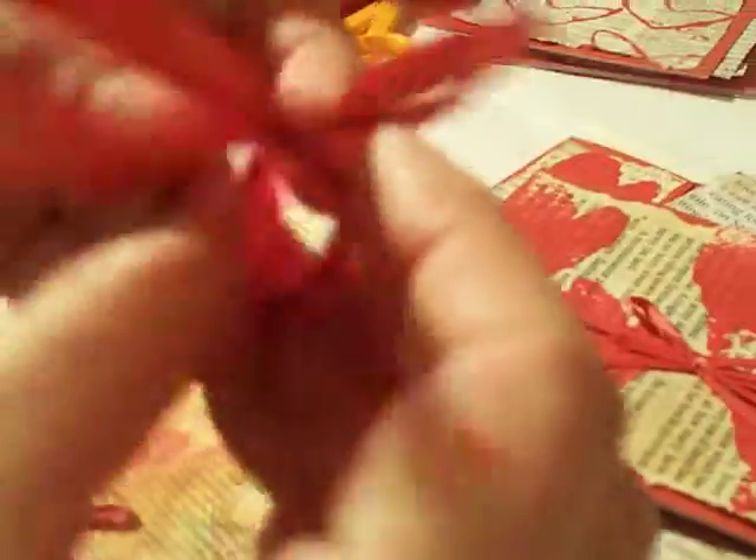Then the second loop comes through the back, through the middle, and now we're looking for that hole. Bring it out from the other side through the back, still holding on to the first loop so it doesn't go away. Then make it as tight as possible and take it off your fingers.